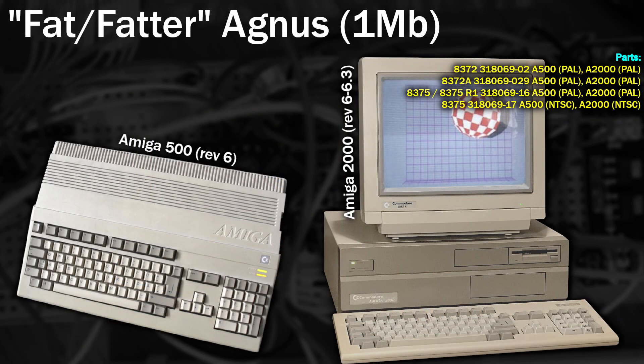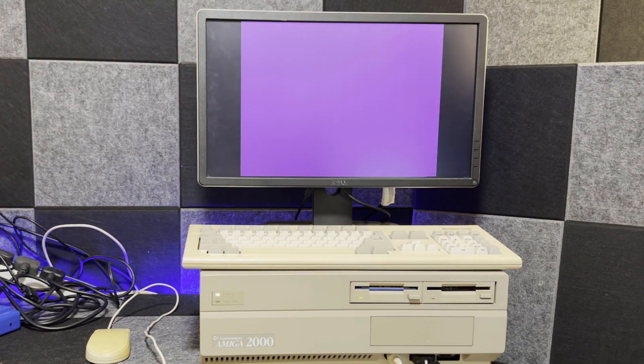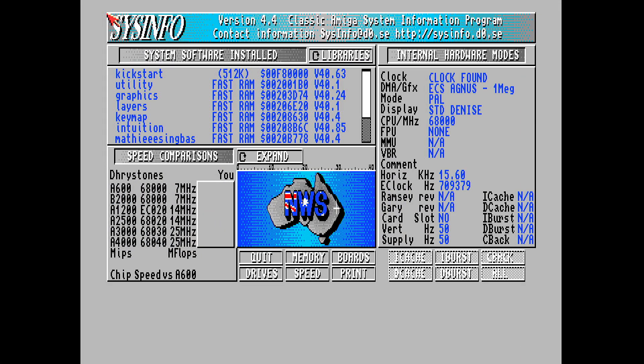The next revision of the Agnes chip, dubbed the Fat or Fatter Agnes, supported 1 megabyte of chip RAM via 19-bit pointers. It was included in the Amiga 500s from revision 6, the Amiga 2000s from revision 6, and the CDTV. There are some other features added to this revision but we don't need to know about those details. Booting into Sysinfo, we can see that this version is what we have installed, sitting quite happily at 1 megabyte of chip RAM.